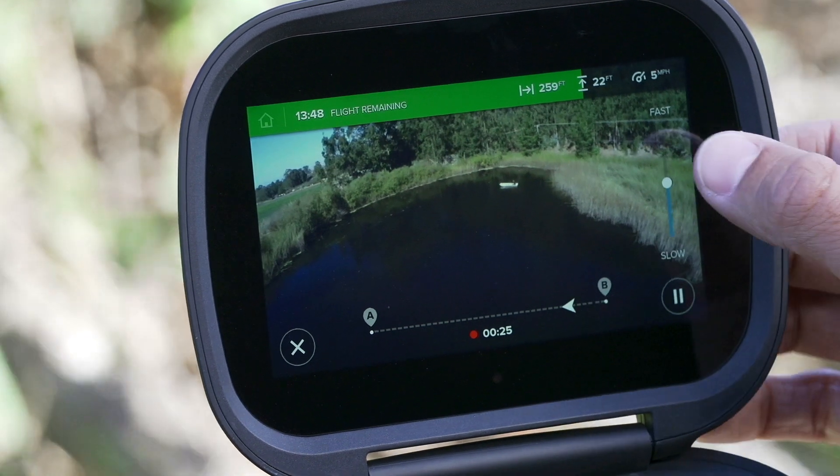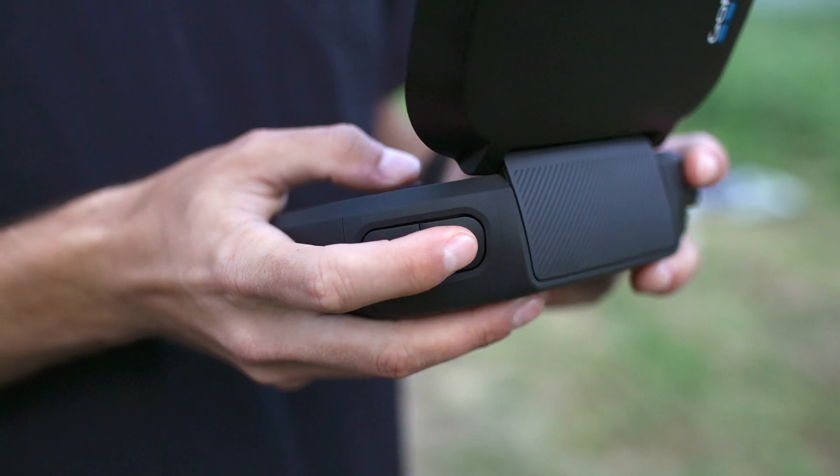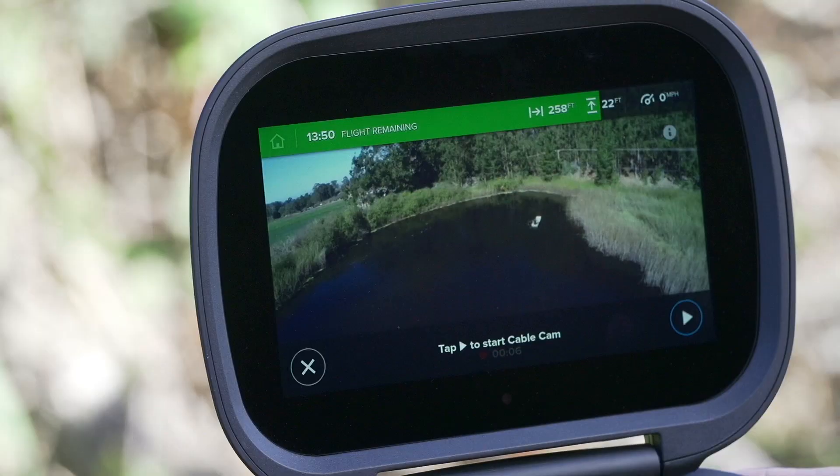You can adjust the speed now or even during the move by sliding the speed bar. Before you start, be sure your camera is recording. When you're ready to go, tap play.